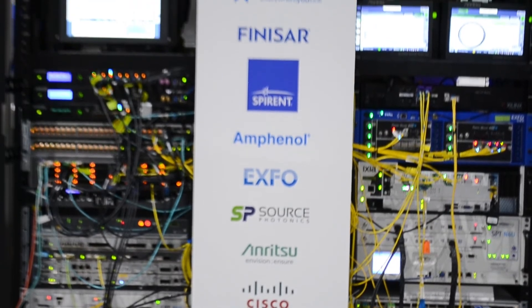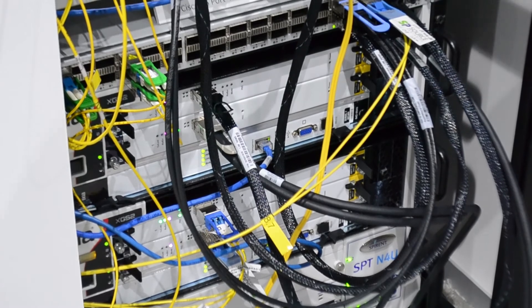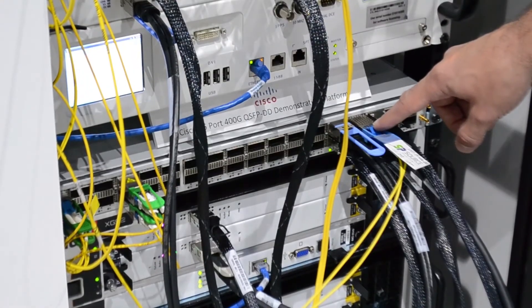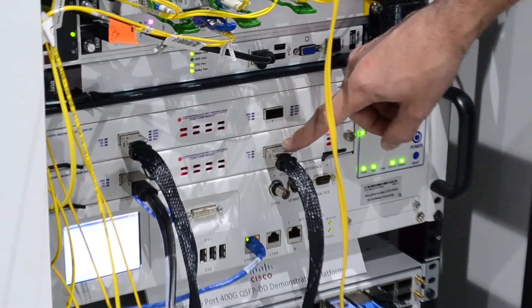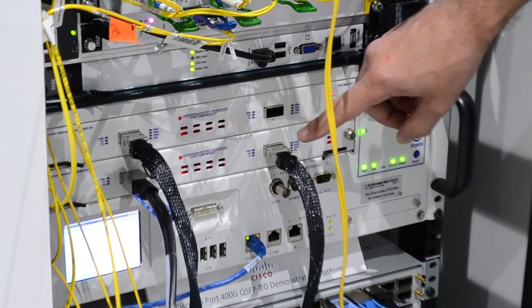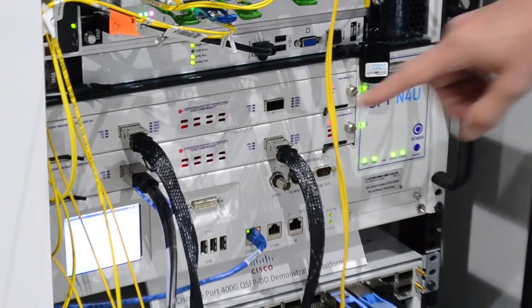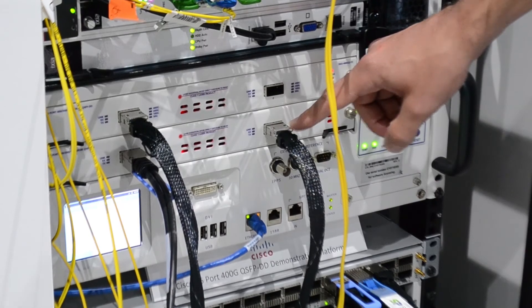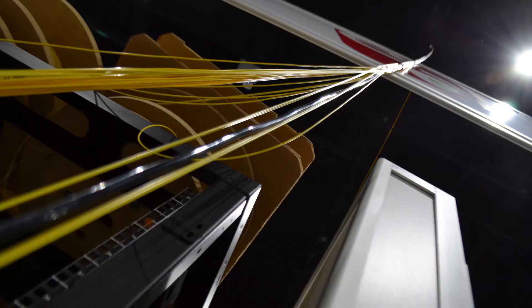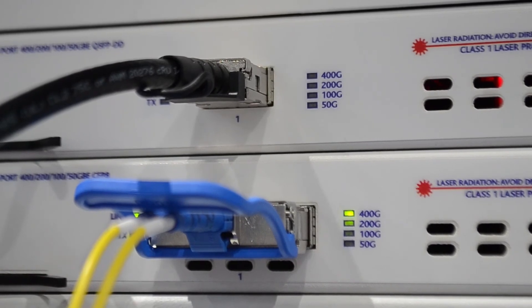The first demo is our QSFP-DD 400-gig test module. We're transmitting on two copper DAC cables to the Cisco 36-port switch, from port 1 to port 2. We're also transmitting on our second QSFP-DD test module into another Cisco port, and that one is transmitting out on a QSFP-DD 400G base LR8 optical module, running over fiber through the rafters to the Spirent booth, where it's being received by a 400G base LR8 CFP8 module and our CFP8 test module.